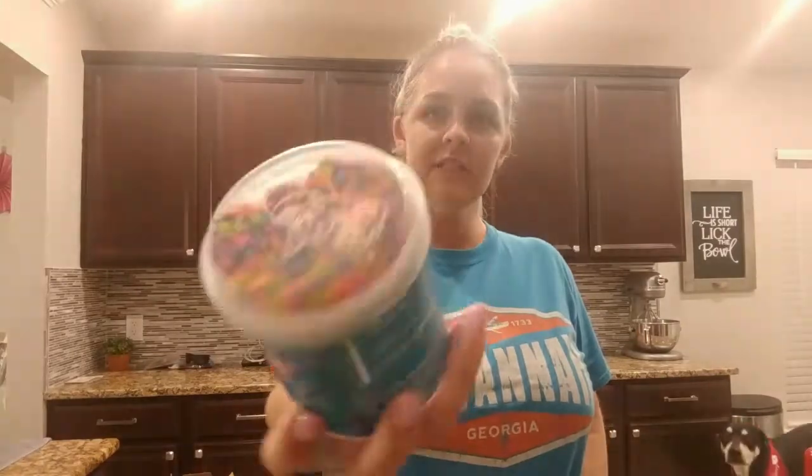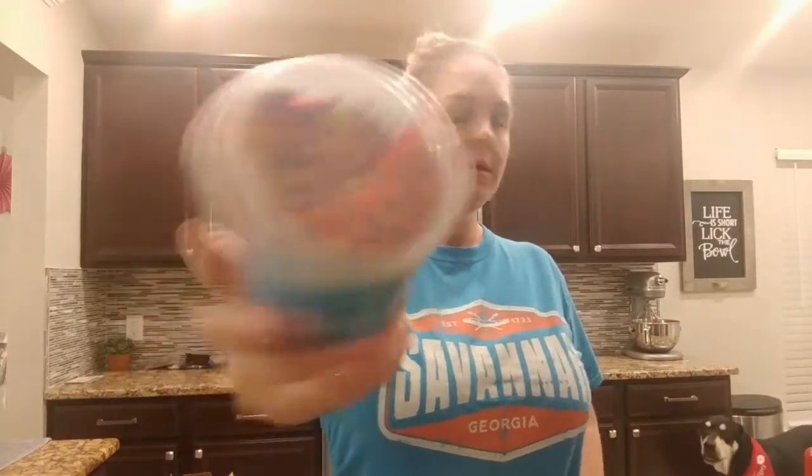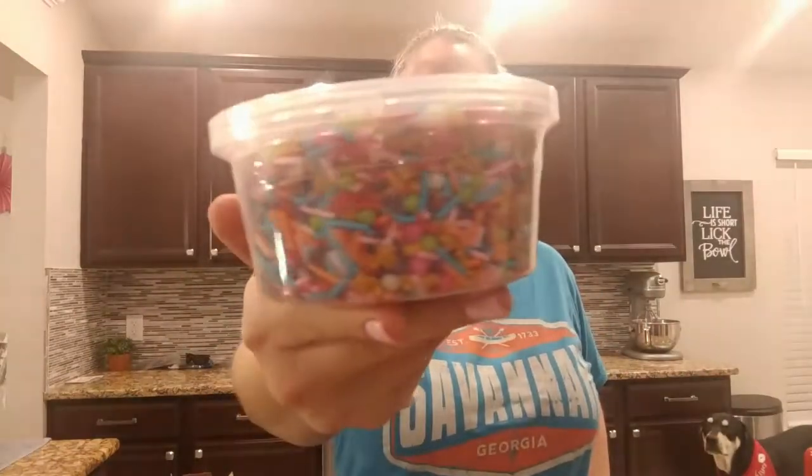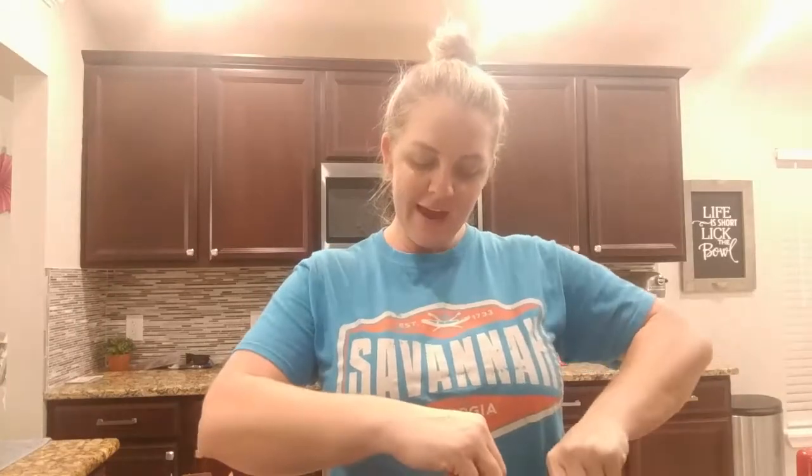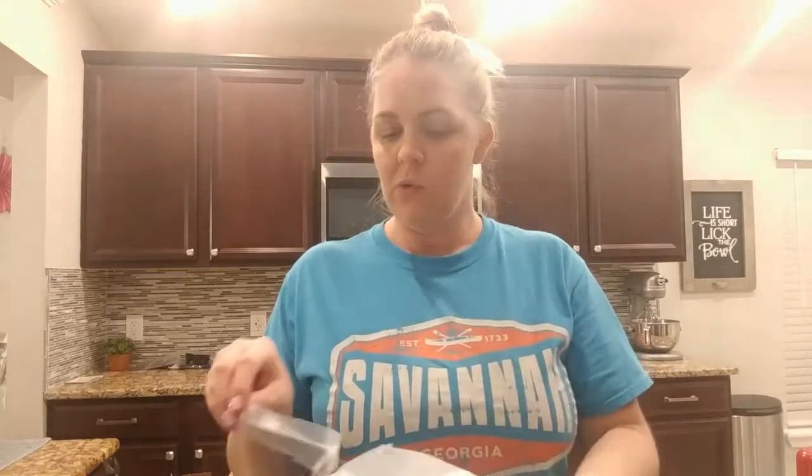I ended up picking up some fun blue frosting with sprinkles on top, and then I also picked up these sprinkles as well for more fun. And then just in case anyone prefers chocolate, I picked up the Hershey's chocolate icing. I always take off for my birthday — I've probably been doing it for the last four or five years.